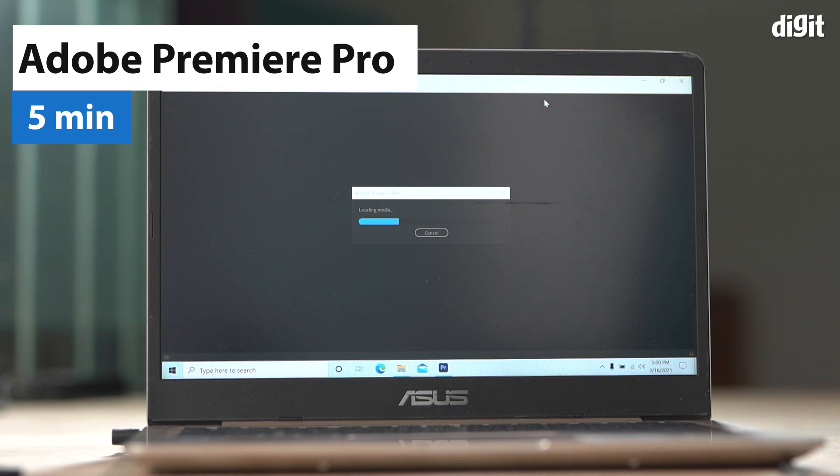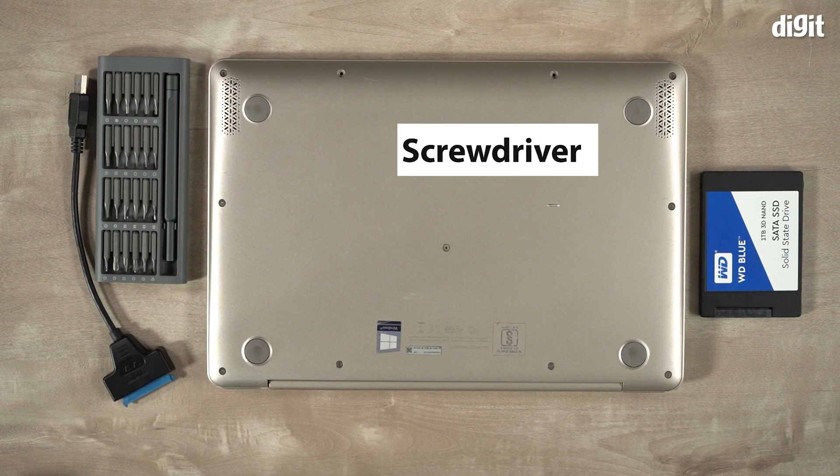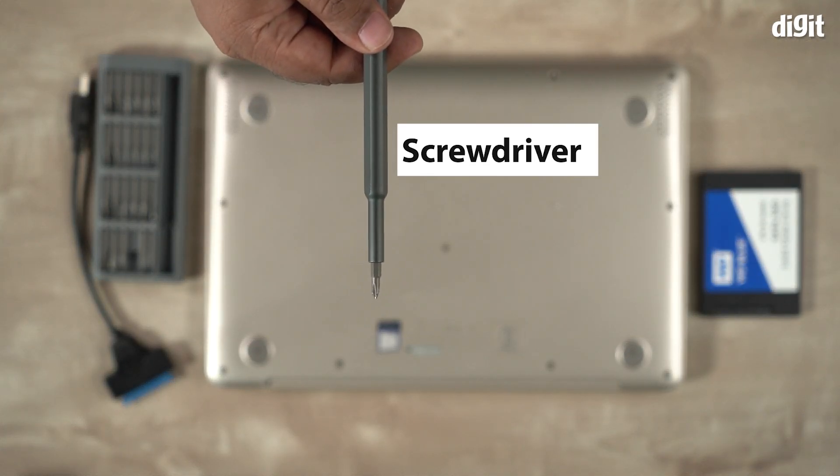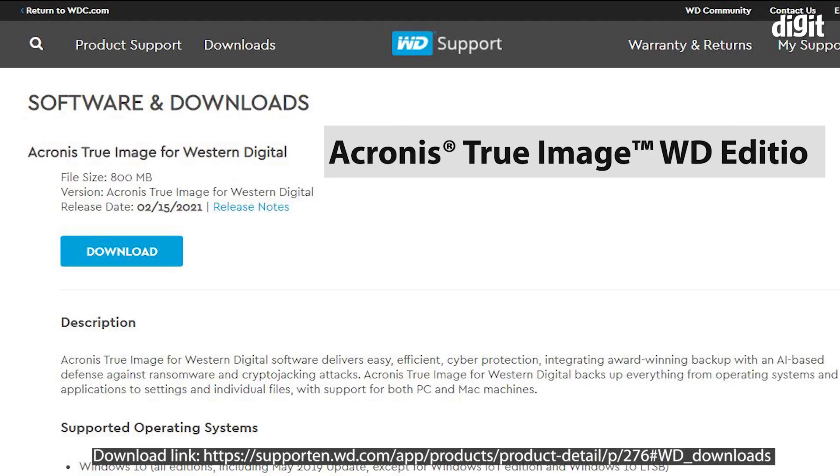Now that that's out of the way, let's go ahead and upgrade your storage. We will need a few tools to make this upgrade happen. You'll need an appropriately sized screwdriver, a USB to SATA cable, and Acronis True Image, a copy of which can be downloaded for free from the Western Digital support website.